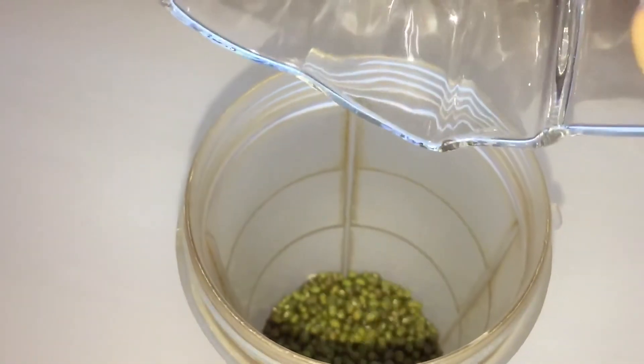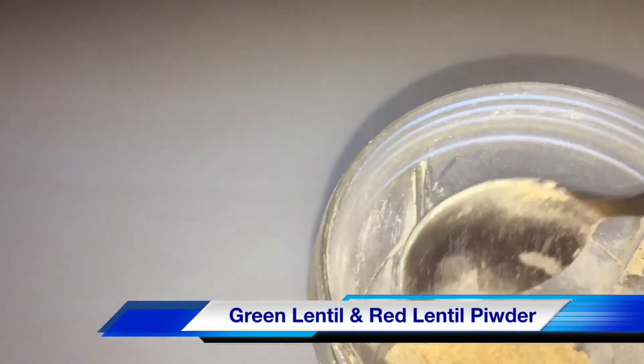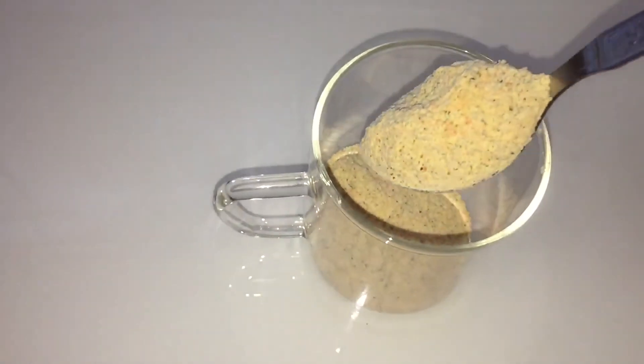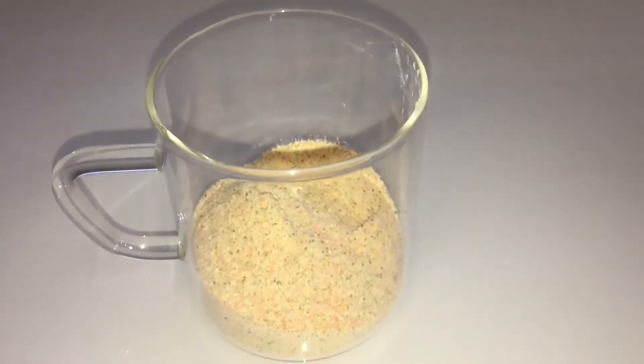I'm transferring this green lentil also into the same jar and grinding. Now I'm transferring the green gram powder — moong sabut powder — and red lentil powder — masoor dal powder — into a clean glass container. This is about four tablespoons of quantity.